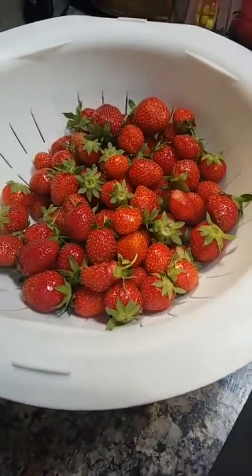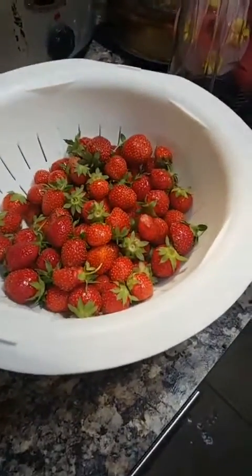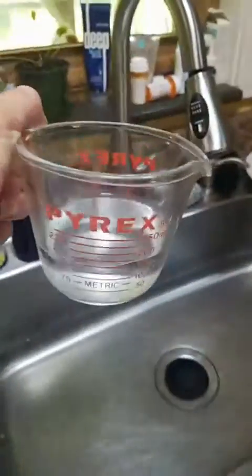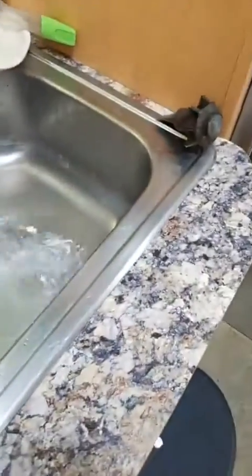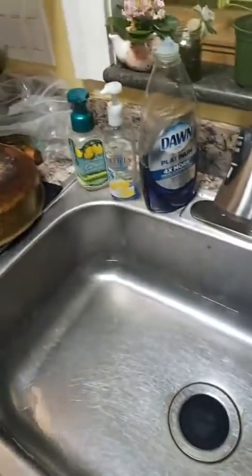I'm going to show you my recipe, which is completely all-natural and super simple to wash your fruits and vegetables. All I did was fill up a clean sink with cold water, and then I'm going to take a half cup of white vinegar and pour it into the sink.